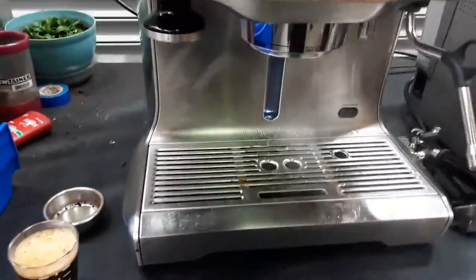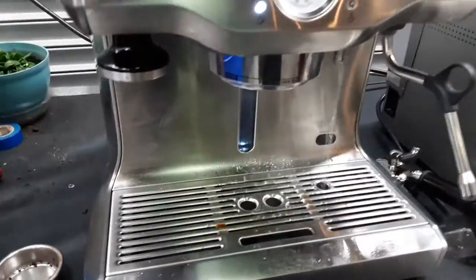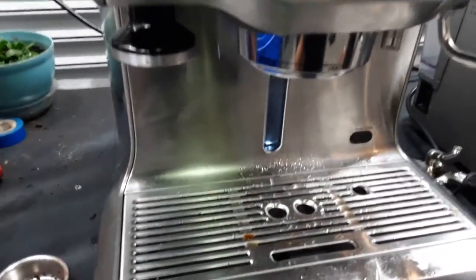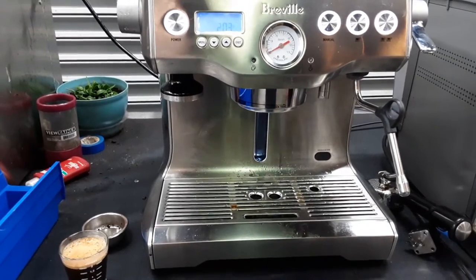Nice pressure, hot water — it's working really, really well. And there you have a Breville espresso machine working once again. Thank you so much for watching Canem Coffee. Please subscribe to our channel for more content every day and thanks for watching.